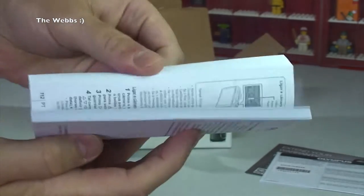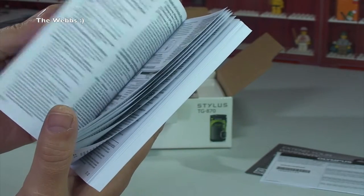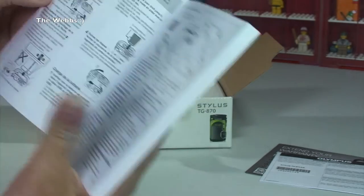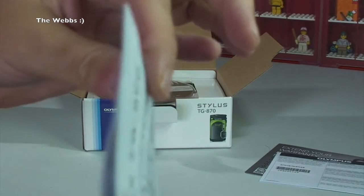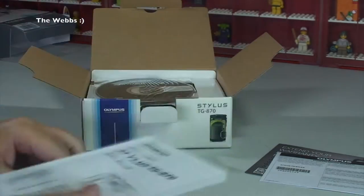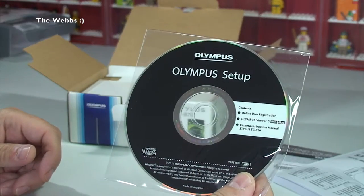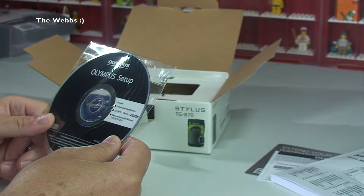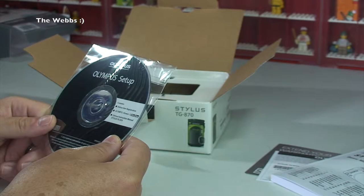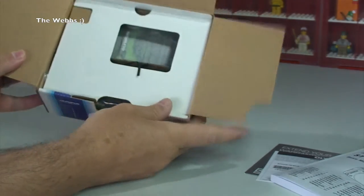We then have European service warranty paperwork. We then have a basic manual — an extremely thick basic manual — but I suspect that's because it's in lots of different languages. The English part goes up as far as those three pages, and everything else must be all the other languages. We also have something that no one ever uses anymore — an Olympus setup CD with online user registration, Olympus Viewer 3 for Windows and Mac, and a camera instruction manual.